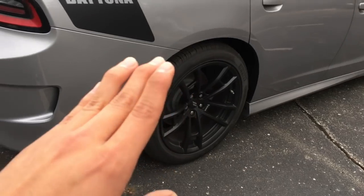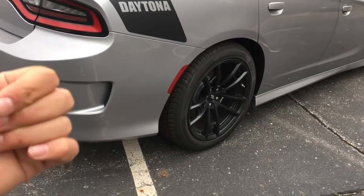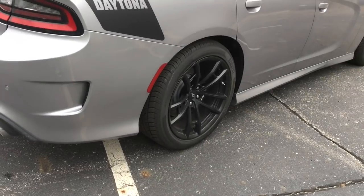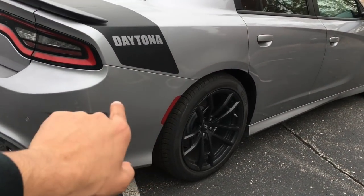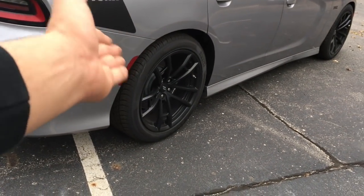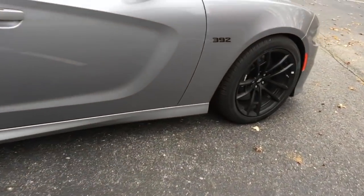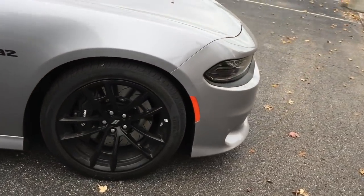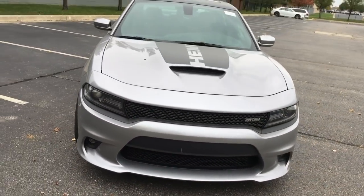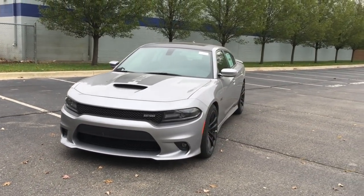You could get the Pirellis on a package with a Scat Pack on the 2017s — it's called the Dynamic Package. It comes with Hellcat wheels and Hellcat brakes. So you don't have to necessarily get the Daytona to get similar type wheels. It'll be Hellcat wheels with 275 tires. That's a thought for you guys — it's like a $2,000 upgrade that you could get. But everything else looks pretty much the same, and that's pretty much it on the outside.